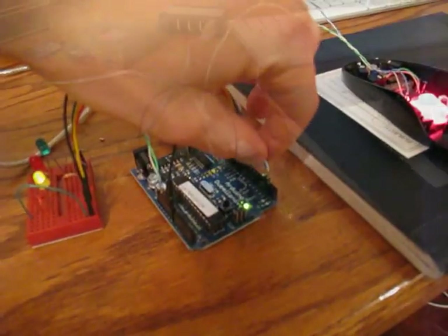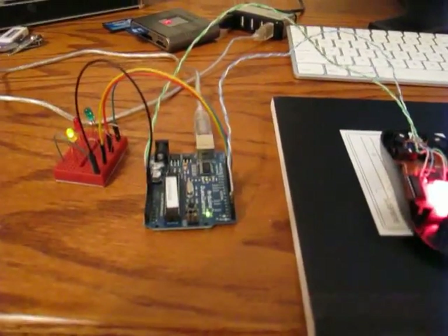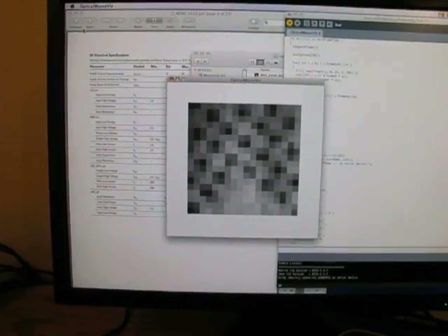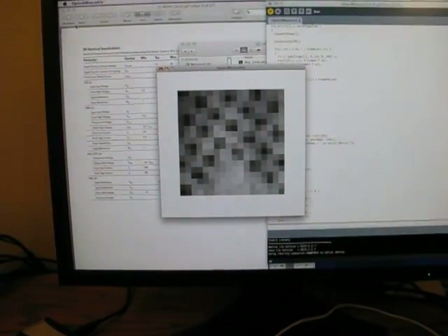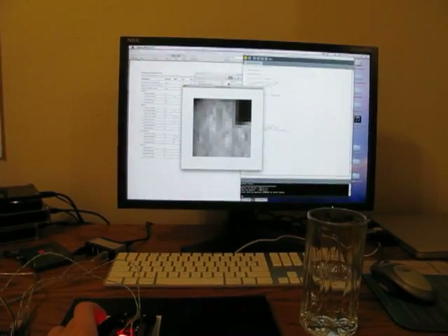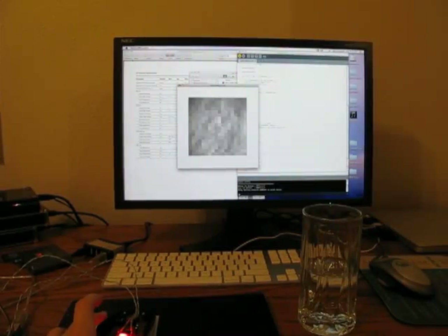The Arduino communicates with the sensor over that serial port we mentioned. You can see it's also sending data back via the USB port. This is a quick Processing app I wrote that just watches the serial port for the pixel data as it's being sent. What we're seeing is a pretty good live view of what the mouse is over. If we move the mouse, lo and behold, it does change on the screen.